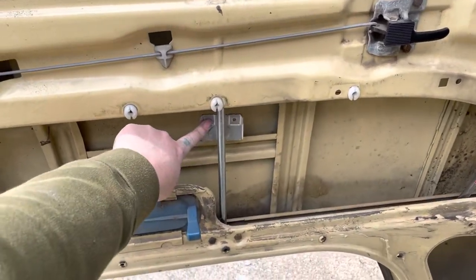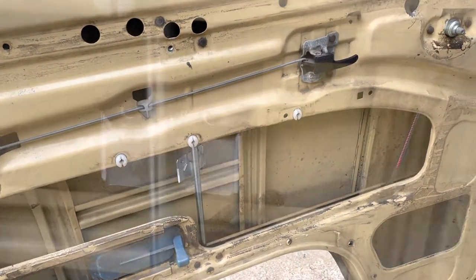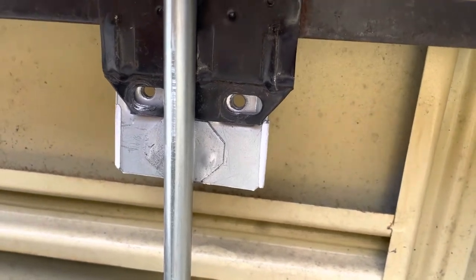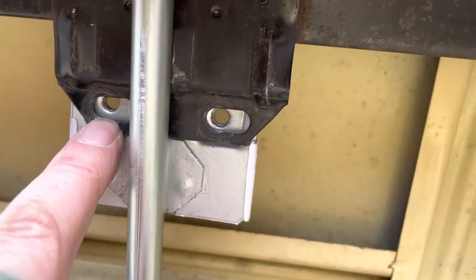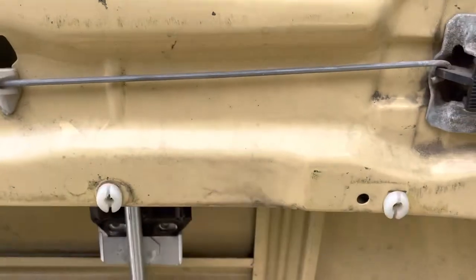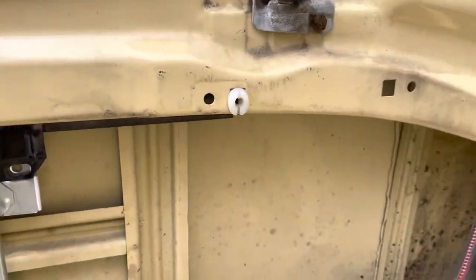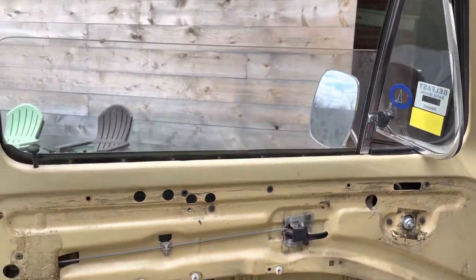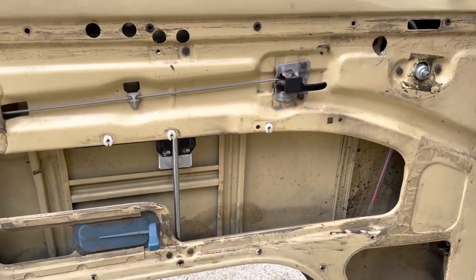Now we're going to drop the window and attach the saddle to this and we'll be very close to done — we just have to put the panel back on. Part complaint number three: these holes are not drilled for their bolts. It is considerably smaller than the standard bolts that are all over the place. I'm going to take a trip to the hardware store after going through our collection of nuts and bolts and not coming up with anything. The window is almost attached; we're almost done. See you in a bit.